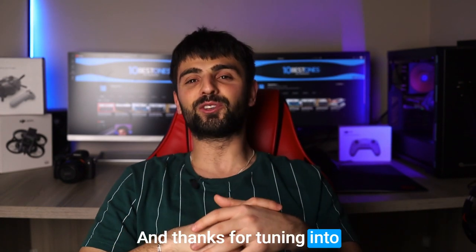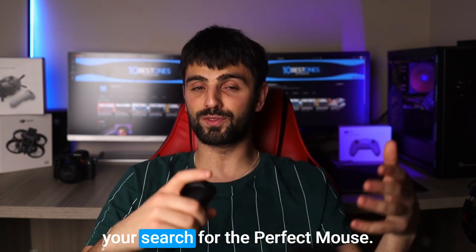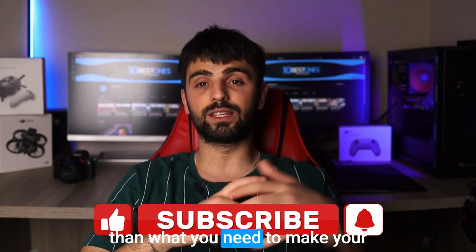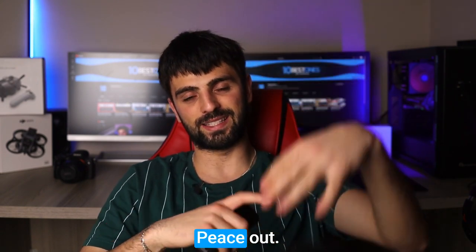Thanks for tuning in to our discussion on the best mouse for music production. I hope you found this video helpful in your search for the perfect mouse. Remember, the right tool can make all the difference, so don't settle for anything less than what you need to make your music production dreams a reality. Happy producing, and I'll see you in the next video. Peace out.